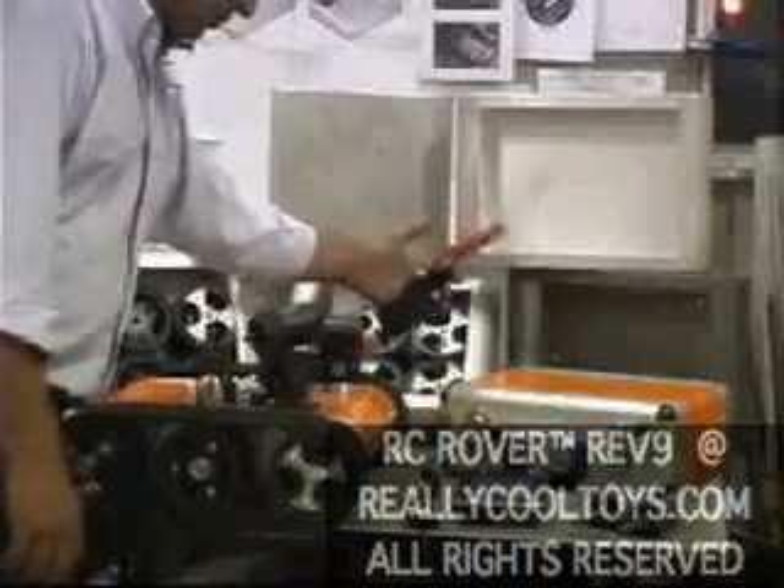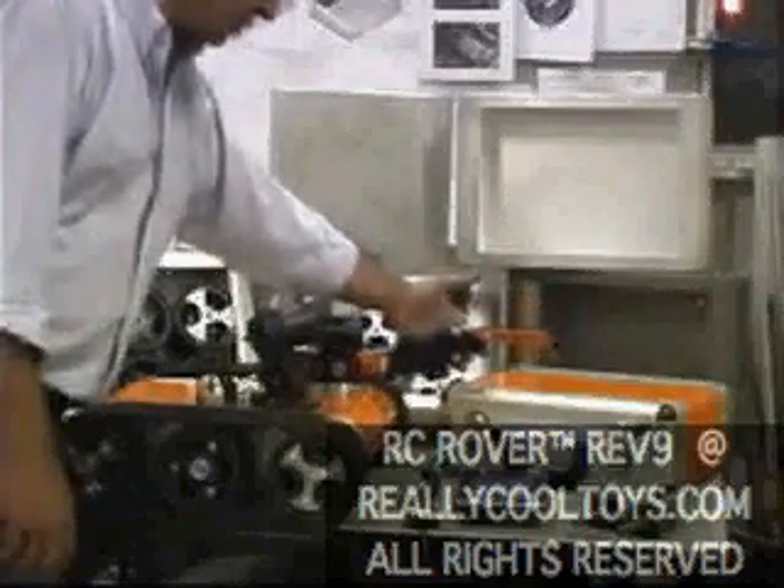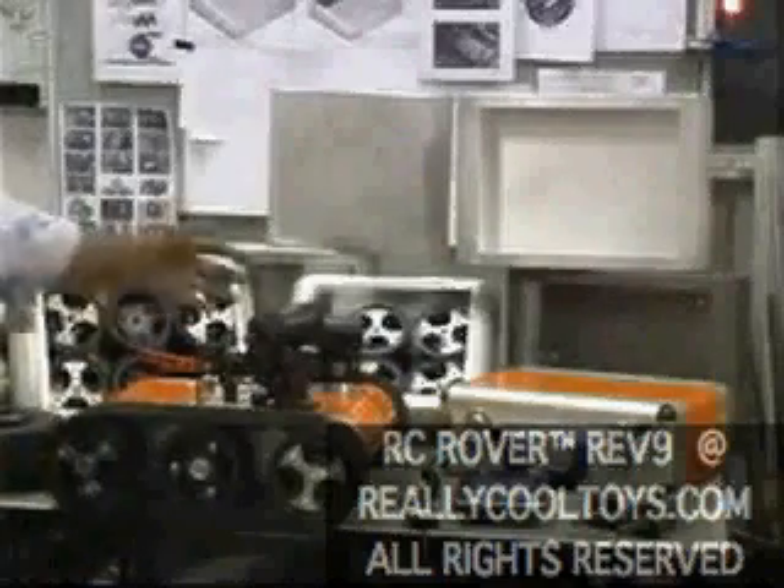The robot arm is able to reach out 14 inches, grasping and retracting. There are two transmitters inside that support the two cameras — one is stationary, and the other is on the robot arm.